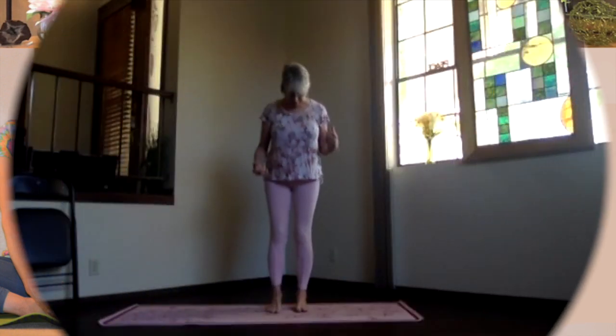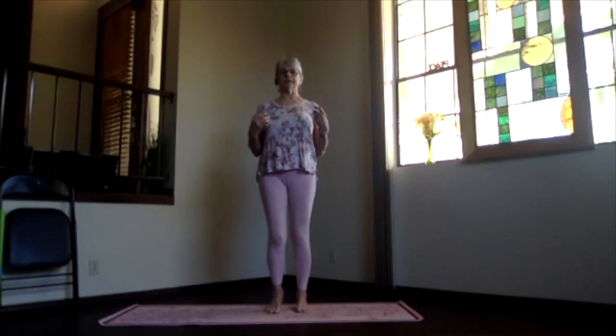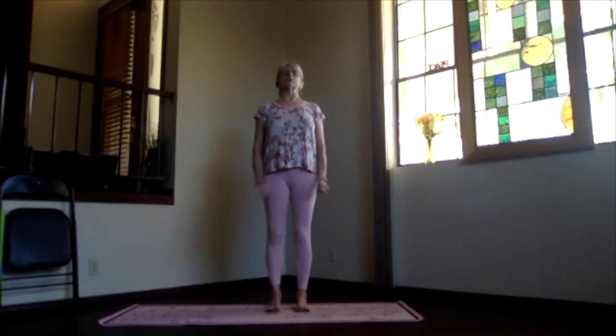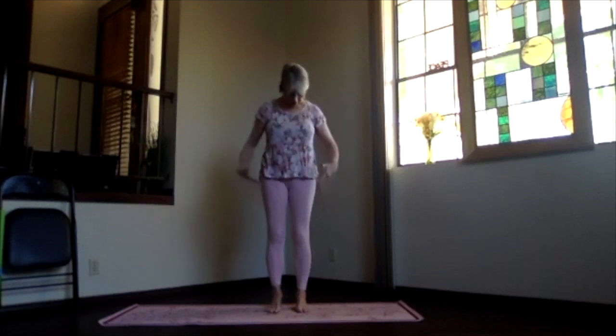Feet are hip-width apart, toes straight ahead. Pick up the toes, get your weight into the base of the toes and heels evenly. Spread the toes out as you put them down. Ankles, knees, hips, and shoulders line up.